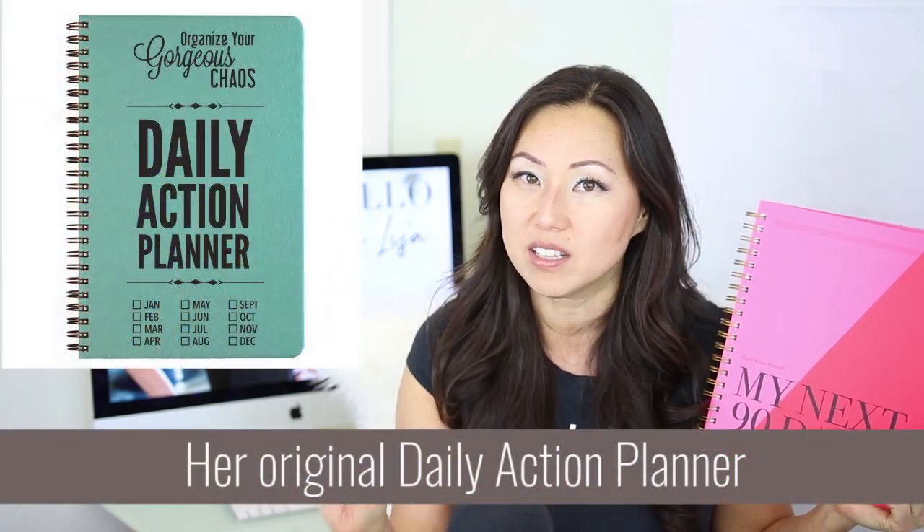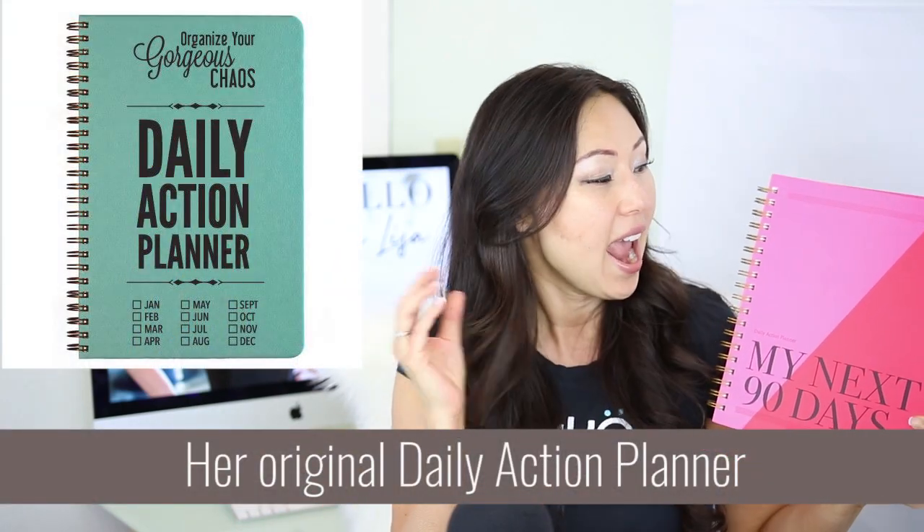This is an undated planner, and she had an undated planner previously by the same exact name, the Daily Action Planner, 90 days. This is the first design layout change she's made in over five years, so very excited to see what's inside.